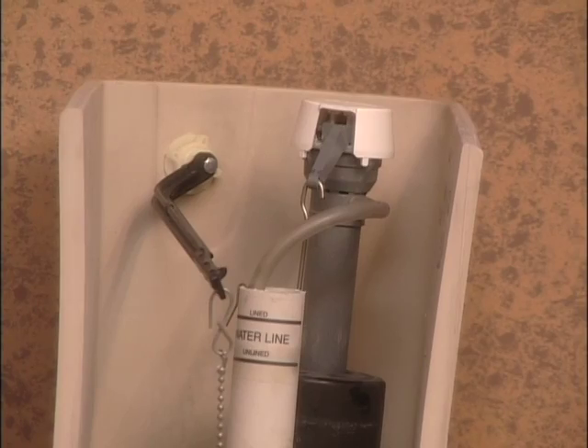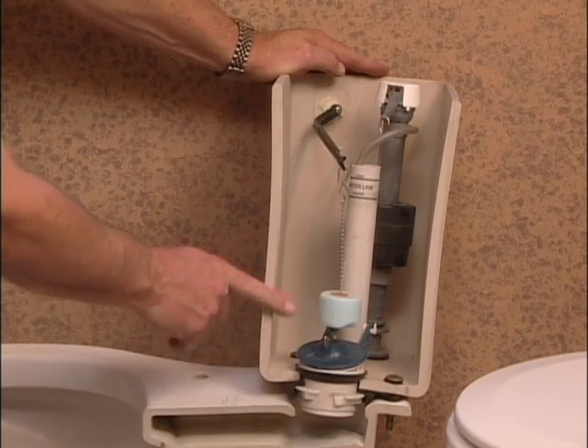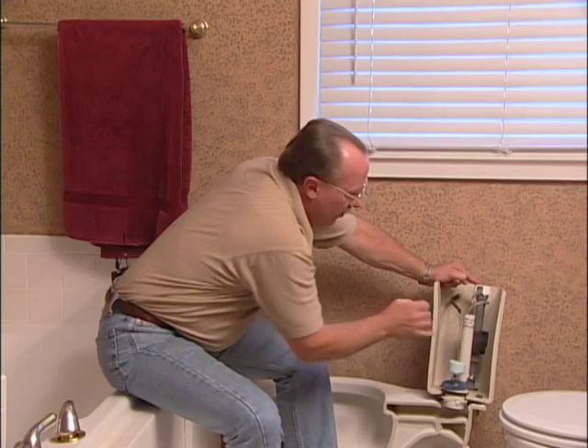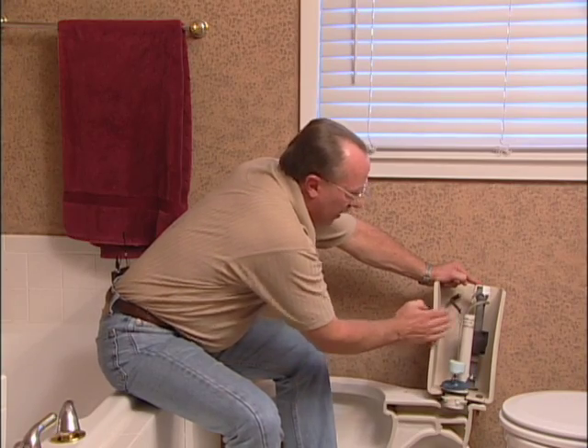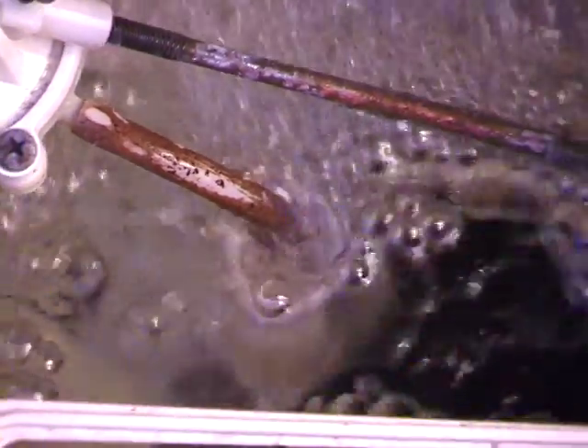The other problem in the tank can occur right here at the toilet tank filler valve. Its job is to fill the tank back up with water, stopping at the water line so that you're ready to flush again. If it doesn't stop, it'll continue going higher, go over the overflow, and run forever until you fix it.